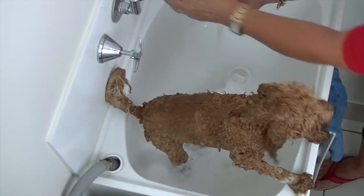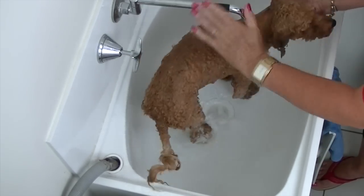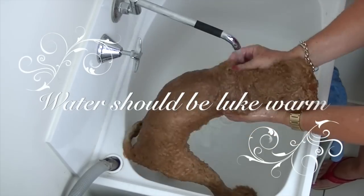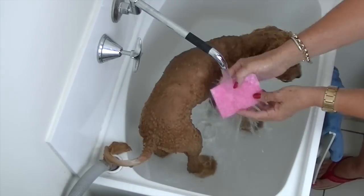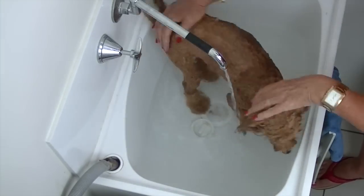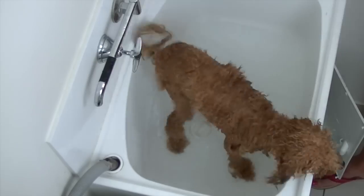Use lukewarm fresh water to rinse the coat thoroughly. There should be no shampoo residue or colour in the water. Using a soft cloth, make sure there is no shampoo around your dog's eye area.